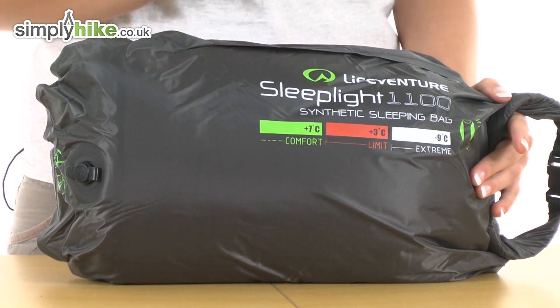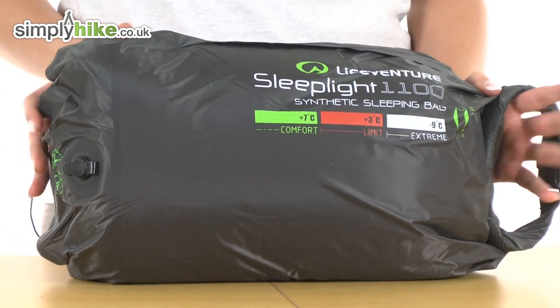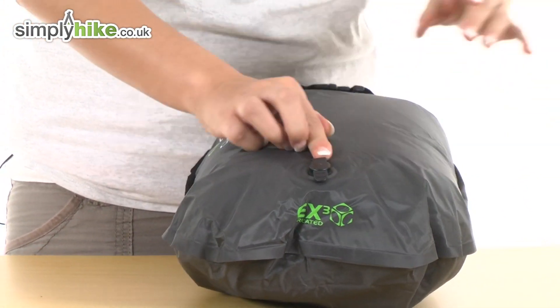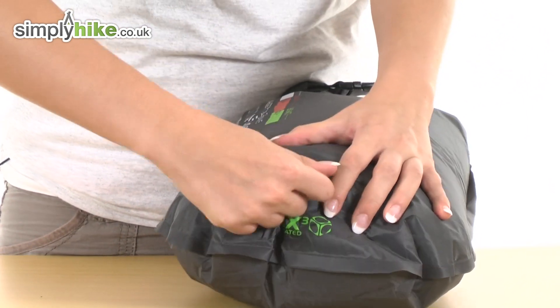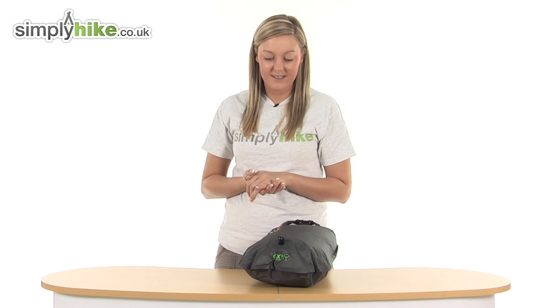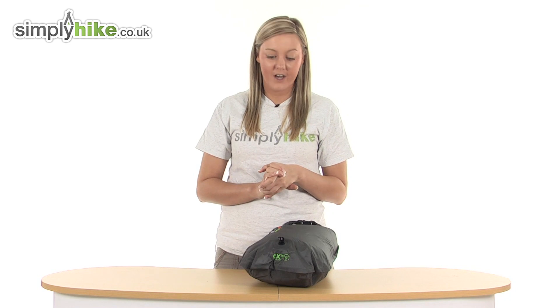I'm going to take a look at the actual stuff sack that comes with it now. It has some really nice features, including this air valve at the bottom here which you can pull open like so, push down, and it will get rid of any excess air that has been trapped inside the stuff sack, and ultimately reduce its compact size even further.